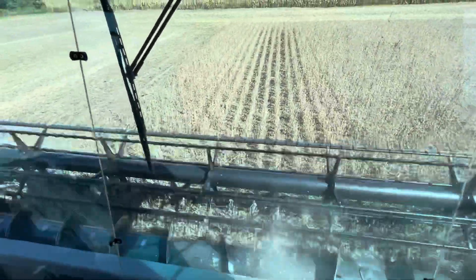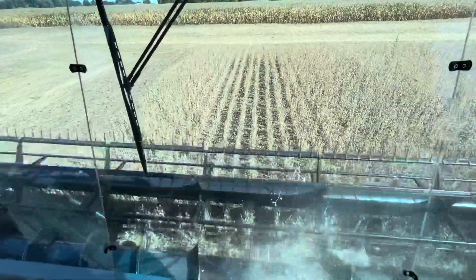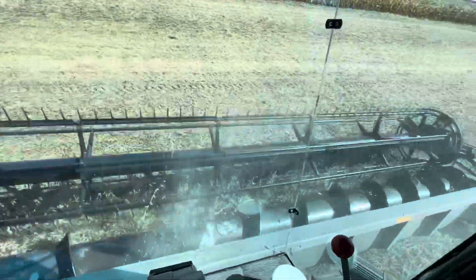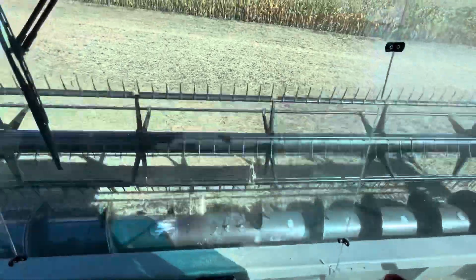Here's where it would be nice to have a draper head someday. Those are the bean heads that have conveyor belts in place of an auger. Oh well, one thing at a time.